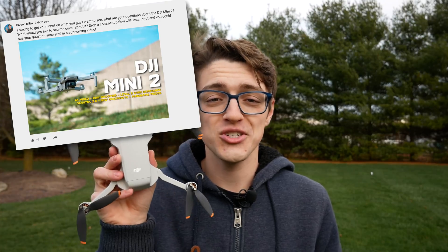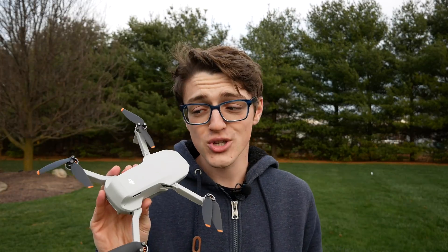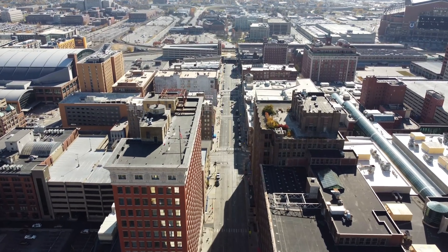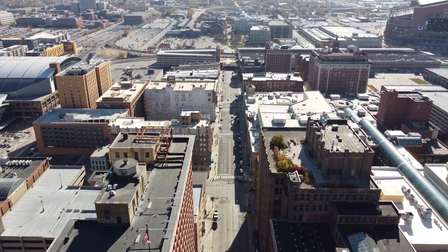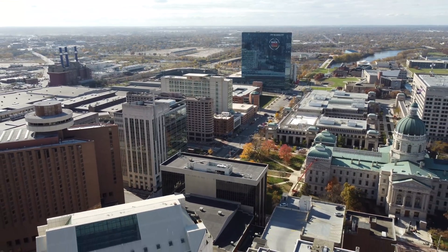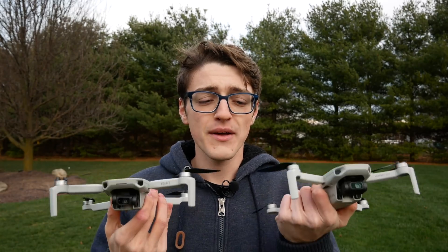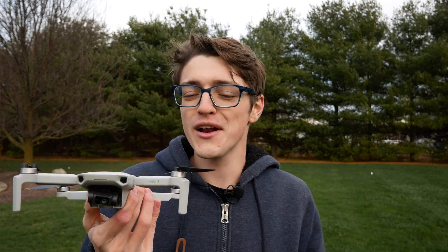Hey guys, it's Carson Muller Tech here back with another video. I recently put up a community post on this channel asking subscribers what you want to see regarding the brand new DJI Mini 2, and an overwhelming amount of comments were about the range and OcuSync of this new Mini 2. A lot of people also wanted a comparison between OcuSync 2.0 and the original DJI Mavic Mini's Wi-Fi transmission. So if you didn't know the Mini 2 has OcuSync 2.0 — now you know — and what that means is the transmission should theoretically have much stronger performance and allow the drone to go much further or not cut out at closer ranges. In this video I'm putting these head-to-head, Wi-Fi versus OcuSync 2.0, to figure out how much of a difference it really makes.